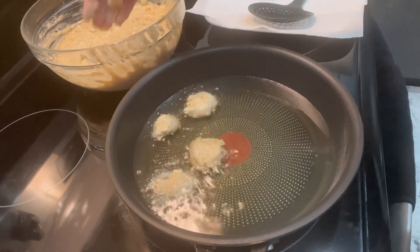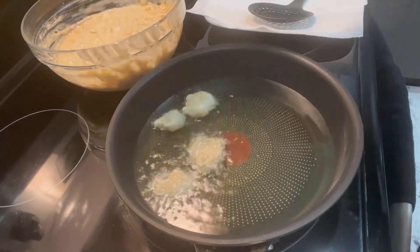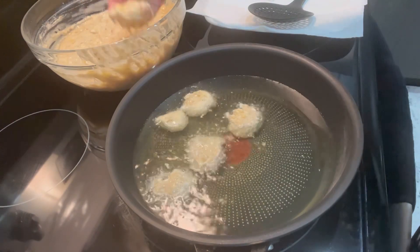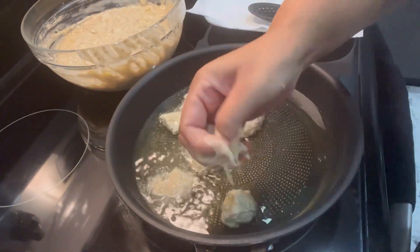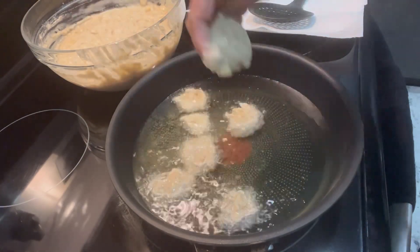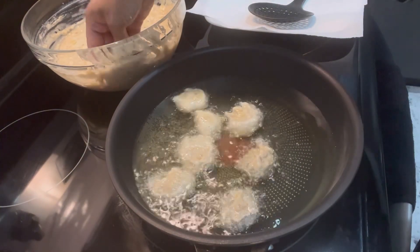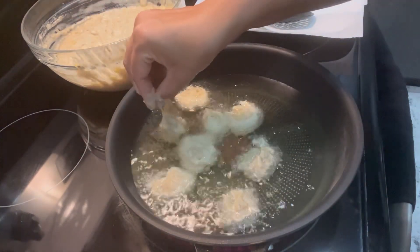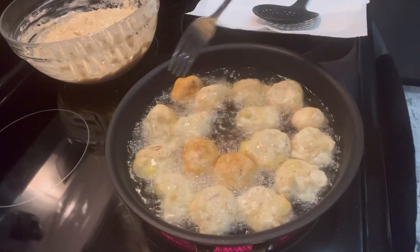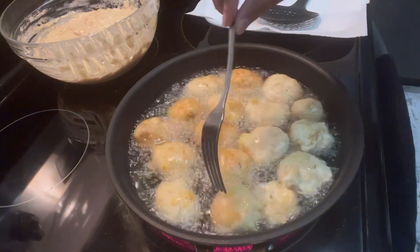If the batter comes up, you know your oil is hot enough, and now you can start making your banana pakora or gato banana. This should fry on the inside and come out golden on the outside — for that, the temperature has to be right, not too hot and not too low, it should be on medium. Use a fork to move them around so they fry evenly on all sides.